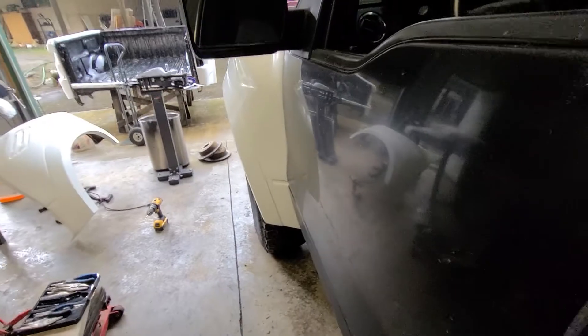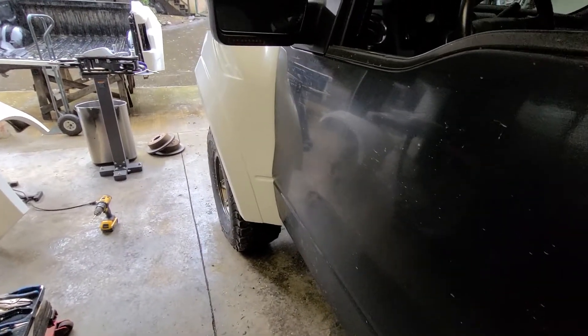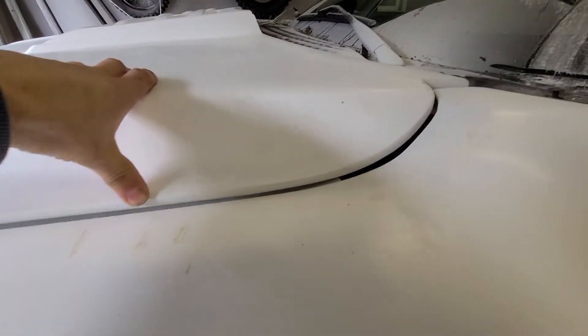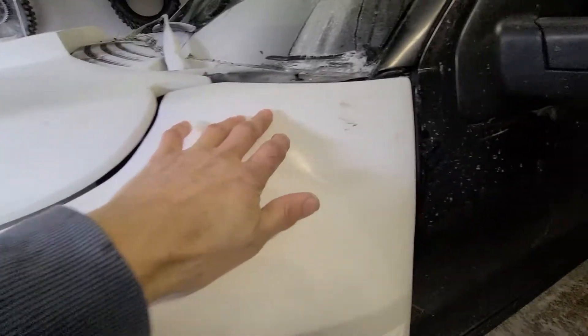The fiberglass arrived — you can see how far it sticks out, it sticks out a long way. So we're going to need some sort of spacer on the front, but we're just working on starting to fit it up now.